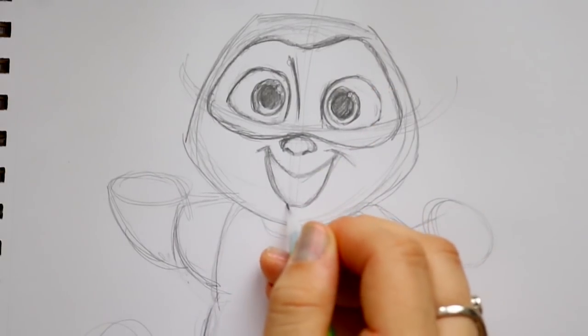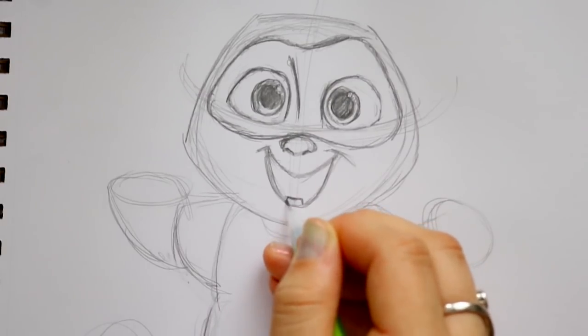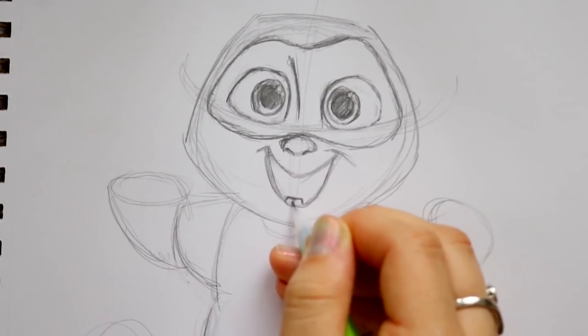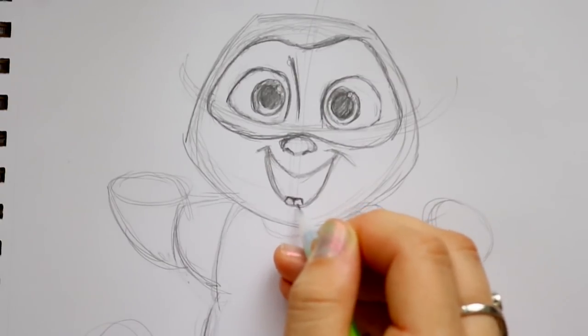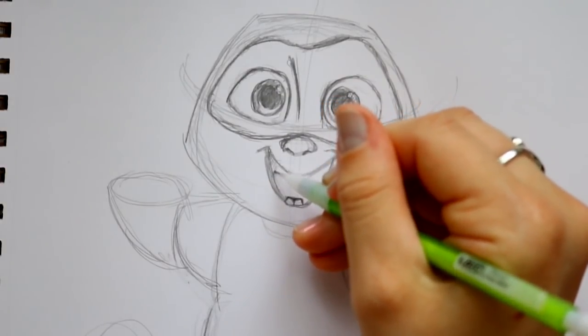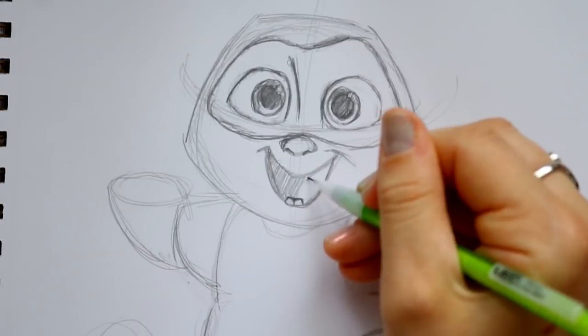He's got two little cute bottom teeth, so we're just going to make a little bit of a box at that bottom lip and separate those two just a little bit. We've got those two cute little teeth. Let's go ahead and shade in his mouth and his mask, and clear up a few guidelines on his face.